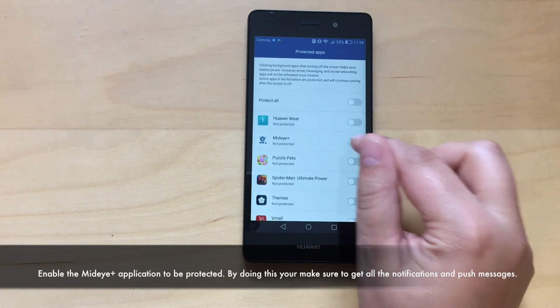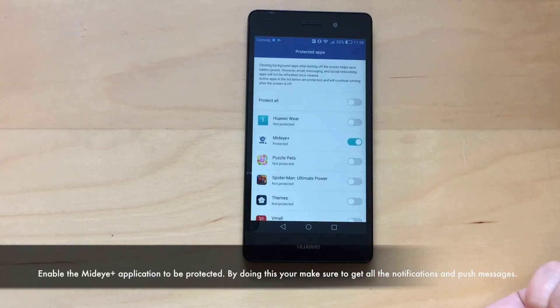By doing this you make sure you get all the notifications and push messages. If you have any further questions regarding activation, please contact support at midi.com.